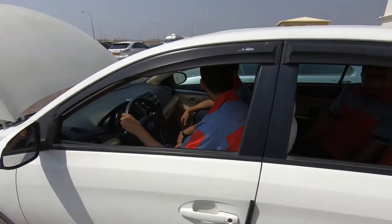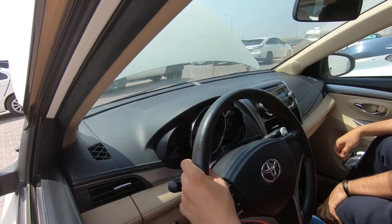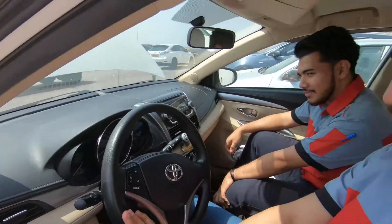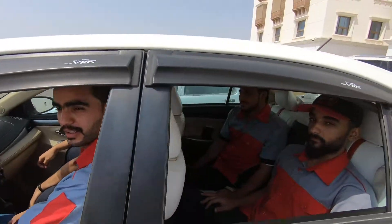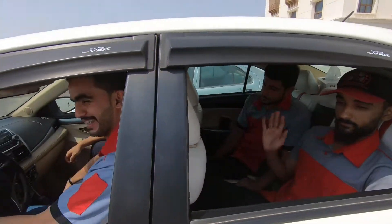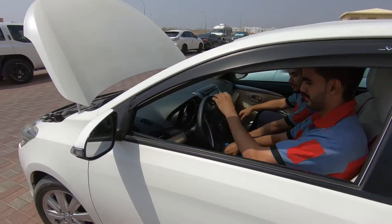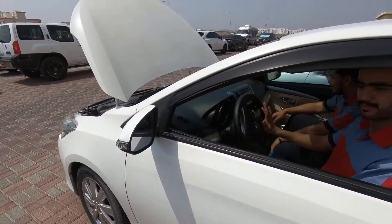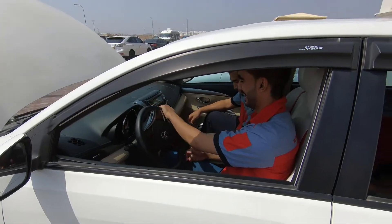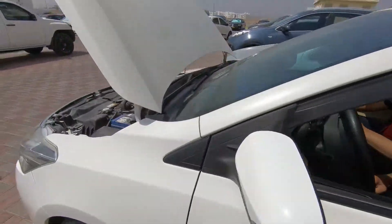At this point we're gonna check the Toyota Yaris for the electric power steering. The engine is now on. Muhammad, turn the steering wheel — now on the other side. What does it feel? Smooth. Okay, turn again.